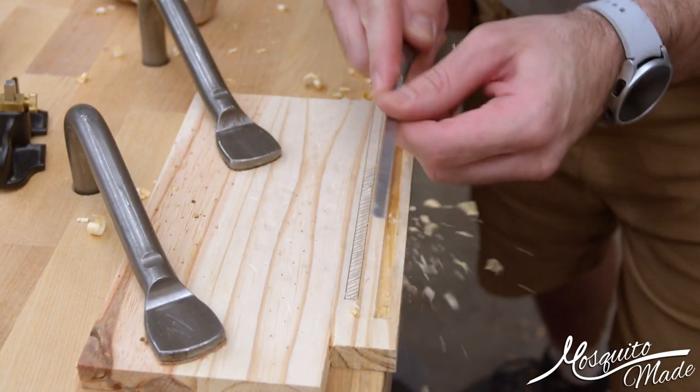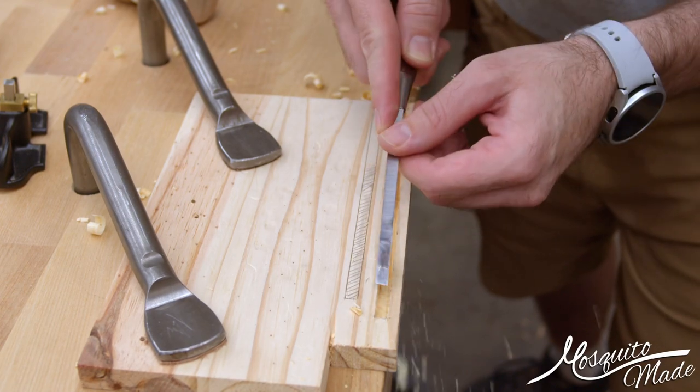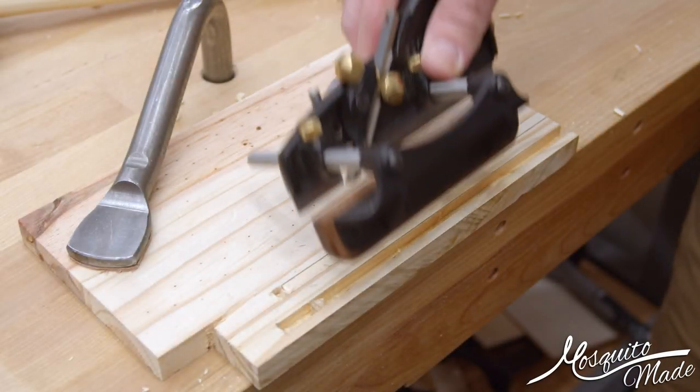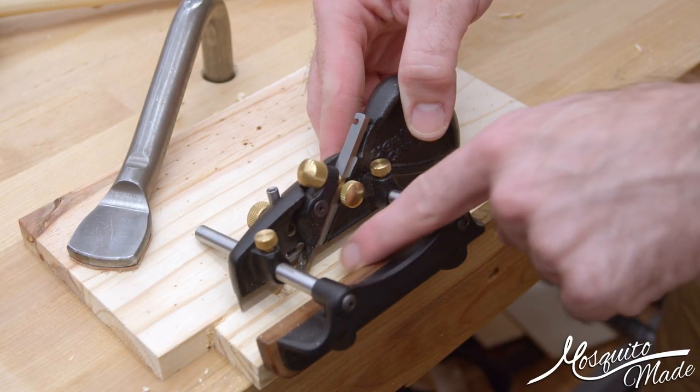And here we go — just cleaning out the chips. There's a stopped groove where the entry point is not stopped. Now we're going to take a look at a groove where both ends are stopped.